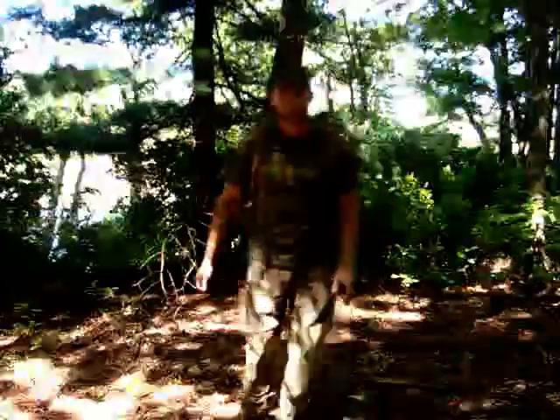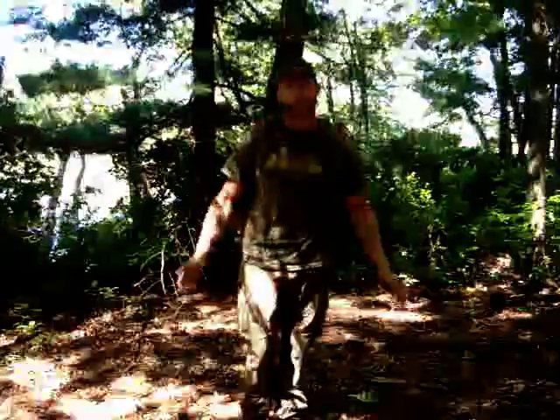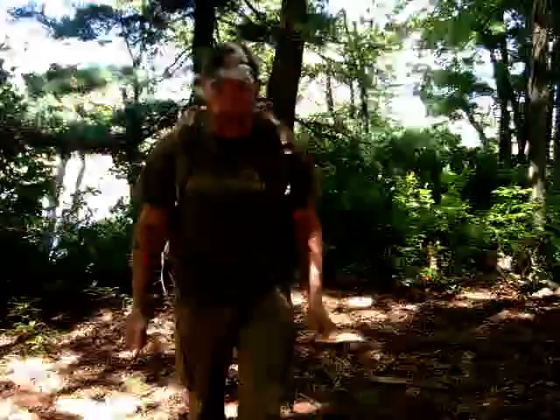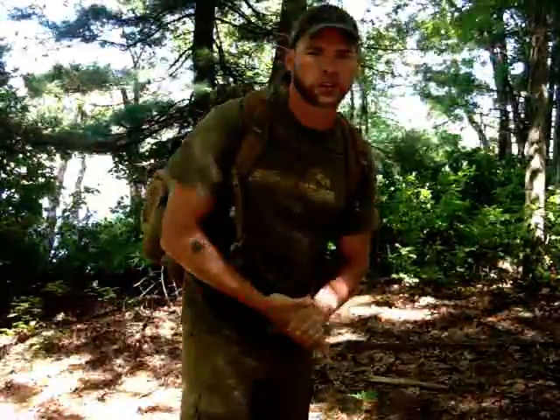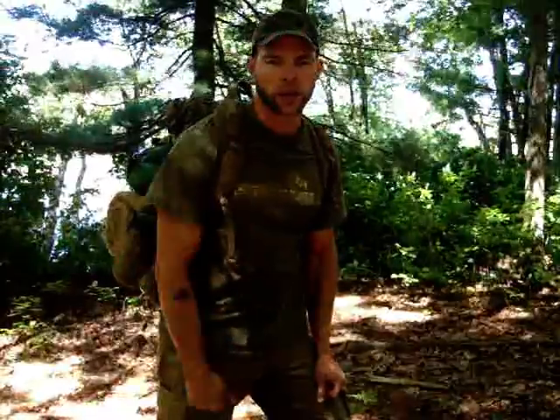Hi guys, Tim Cain here with another video. I've been getting questions over the past year or so about my backpack. I thought about doing a video on it, but it's not a common-man price item at all — it's very expensive. But it's all made in America, in Montana. Because of that, I've been a little bit reluctant to do a video on my backpack.